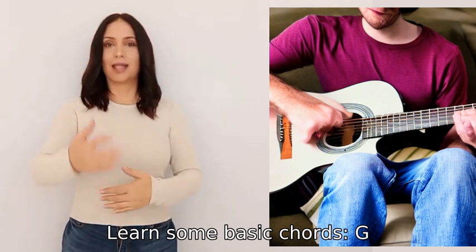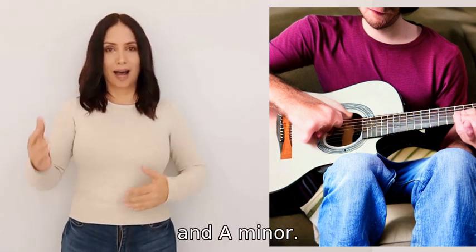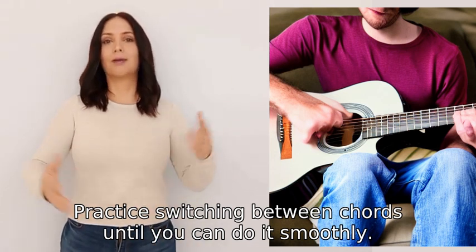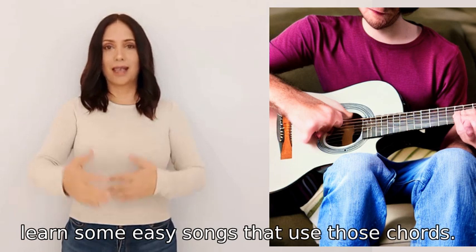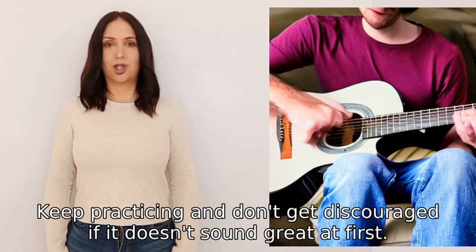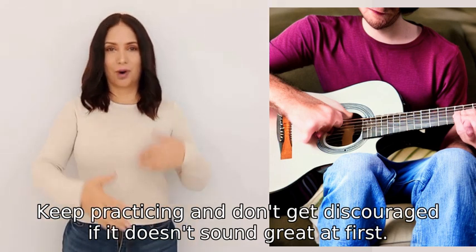Learn some basic chords: G, C, D, E minor, and A minor. Practice switching between chords until you can do it smoothly. Then learn some easy songs that use those chords. Keep practicing and don't get discouraged if it doesn't sound great at first.